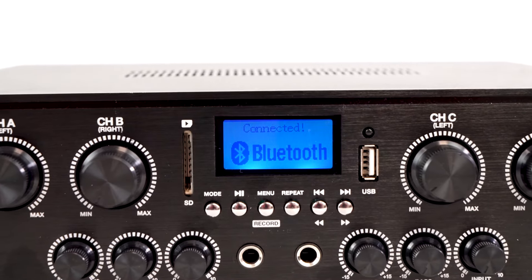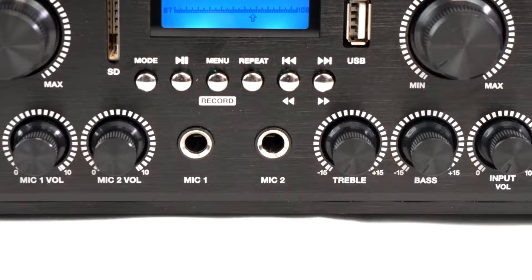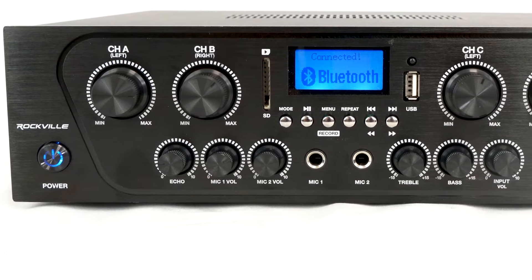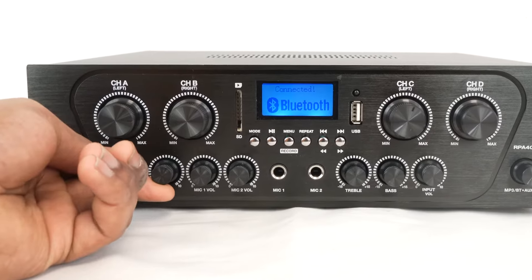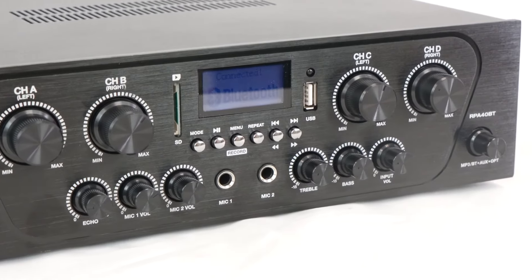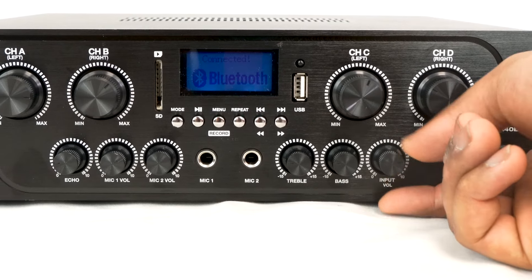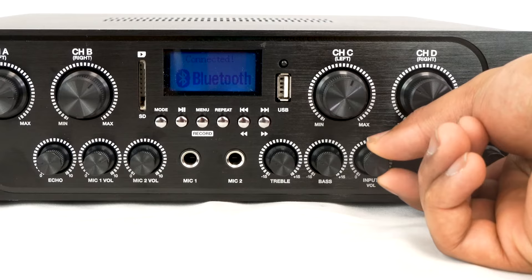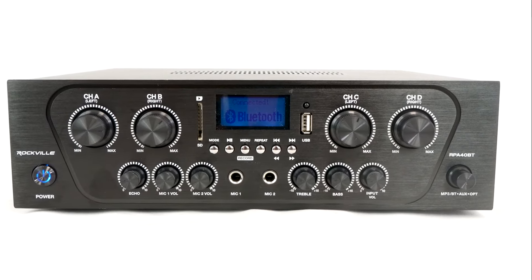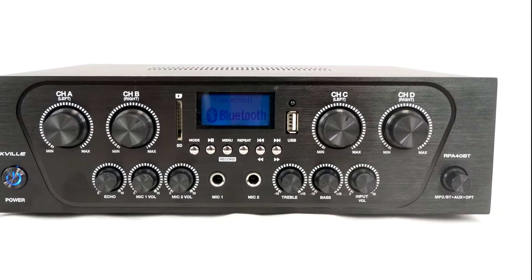Also on the front of the receiver is the digital display, an SD card input, a USB input, and two quarter-inch microphone inputs. You can control the level of the microphone with the knobs over here, and the amount of echo on both microphones with this knob over here. On the opposite side, we have treble and bass knobs that control the overall treble and bass for the whole system. There is an input volume knob to control the gain of your input device or source, and then all the way on the right is the mode knob to switch between the Bluetooth and MP3 module, the aux source, and the optical input.